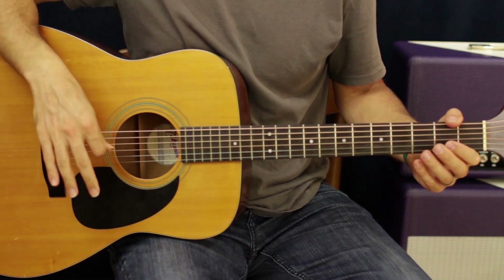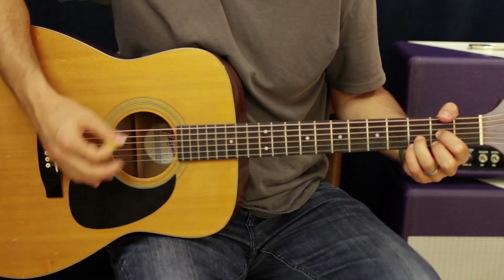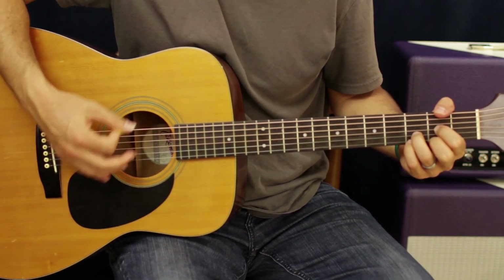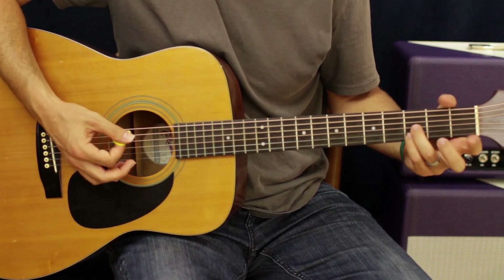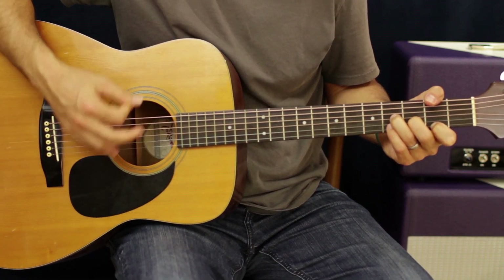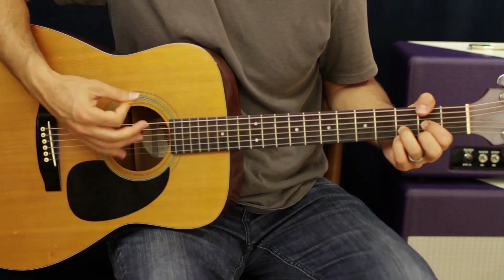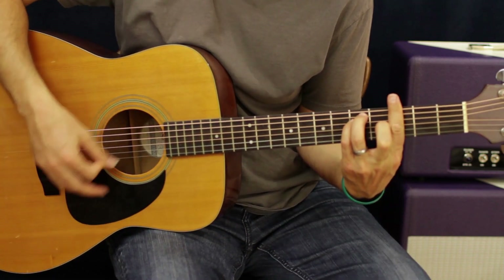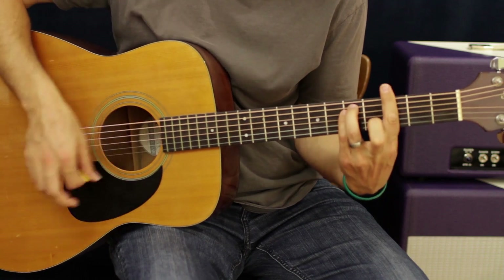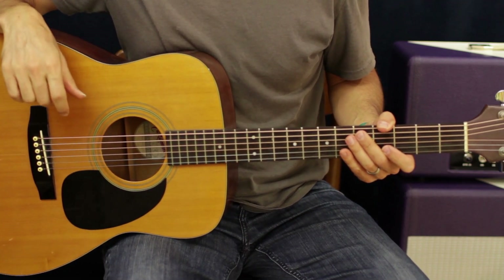Now keep in mind, all of this is just the outline of the song. There are different ways you can do it — you can do different strums in the beginning, or instead of doing mutes right there, you can vary it. That's just another way that you can play it.